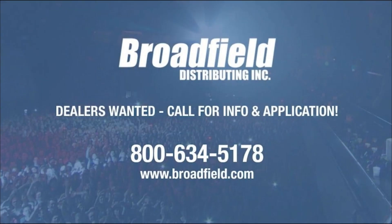Broadfield Distributing is a value-added distributor of live production, streaming, video editing, and storage products. We only sell to resellers and are always looking for new dealers. Call us at 1-800-634-5178 or email sales@broadfield.com. You'll like doing business with Broadfield because we make it easy to do business.